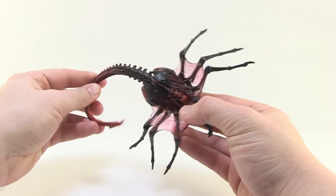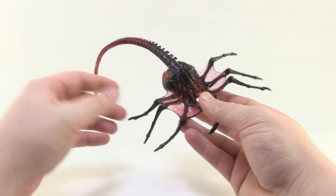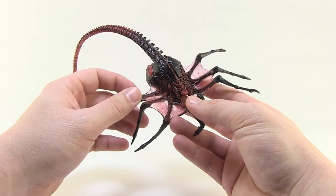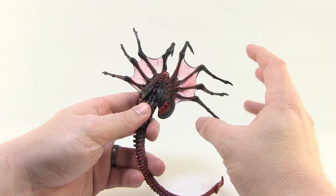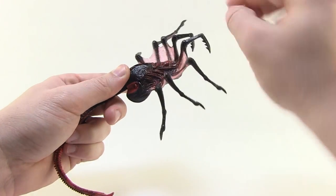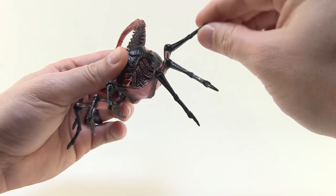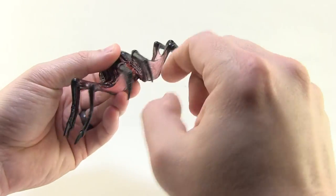The reason this is a bit different than your standard NECA figures is it's got a lack of articulation. This is almost just a solid figure with not a lot going on. Now it does have a beautiful sculpt, but it's not quite as articulated or gimmicky as that vintage action figure was. We do have some articulation in all of the little legs here — all of these little legs are ball jointed, so you can rotate those all the way around and move them up and down slightly so we can get them all standing down.